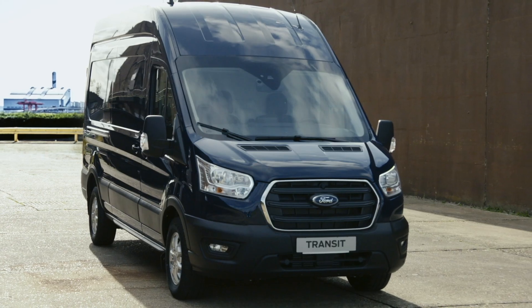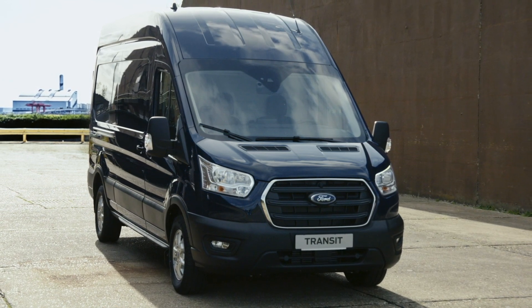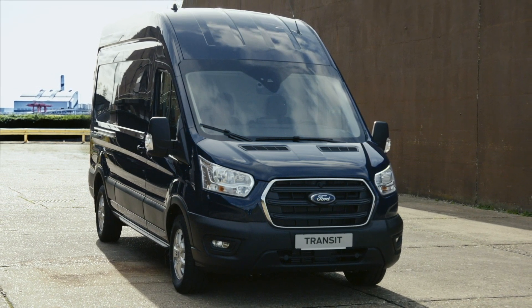For more information, you can always refer to your vehicle handbook or local Ford dealer. Thank you for watching. See you in the next How It Works video.